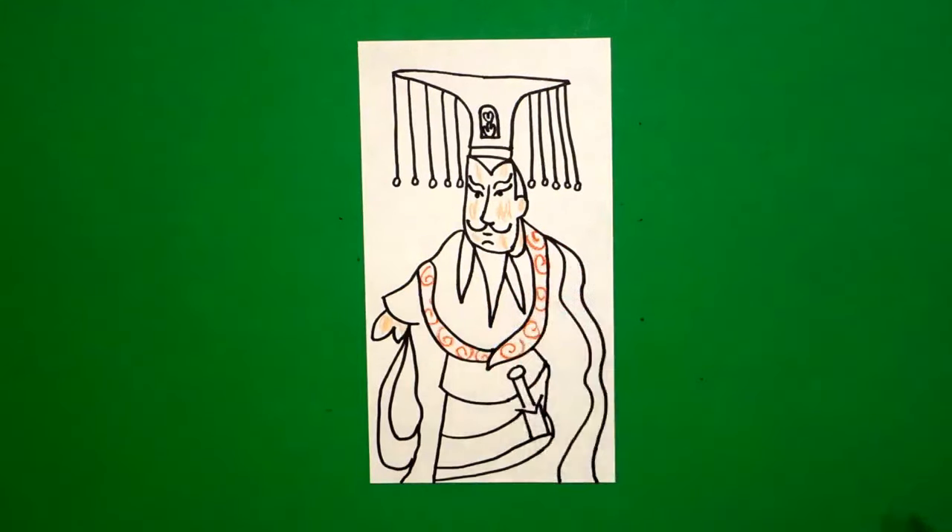Let's see what this looks like all colored in. Here's Qin Shi Huang, all colored in — the first emperor of China. Okay, bye-bye.